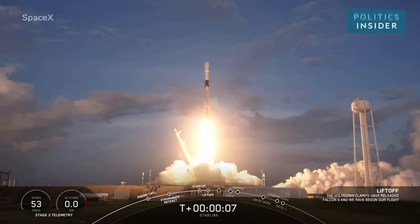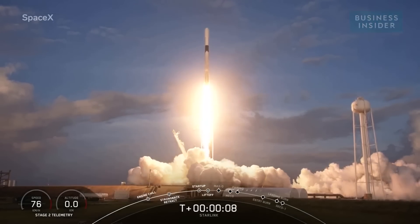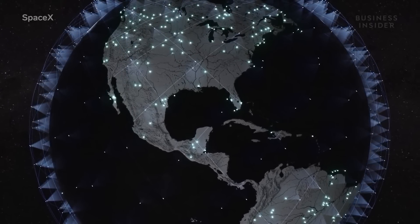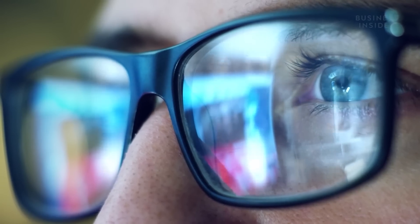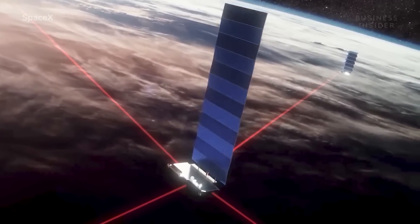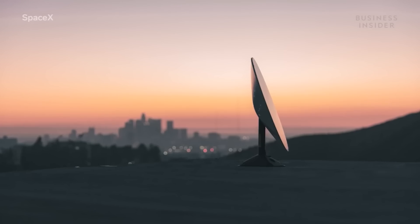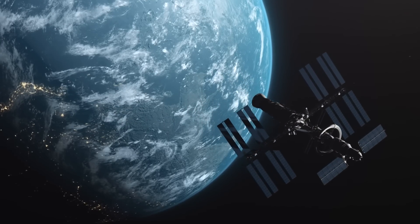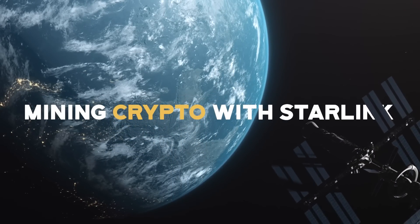SpaceX took the first step towards its orbiting internet system late Thursday. This will be the Starlink network, promising no more buffering and nearly instantaneous internet in every corner of the world. Starlink is a globe-encircling network of internet-beaming satellites that is trying to get you online no matter where you are in the world.